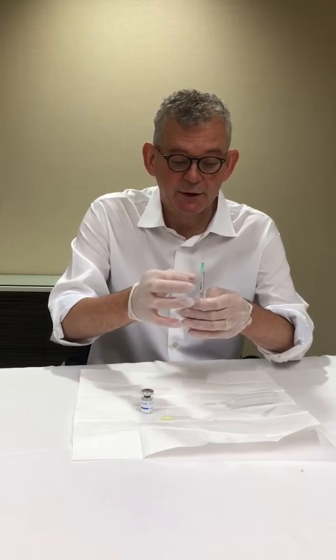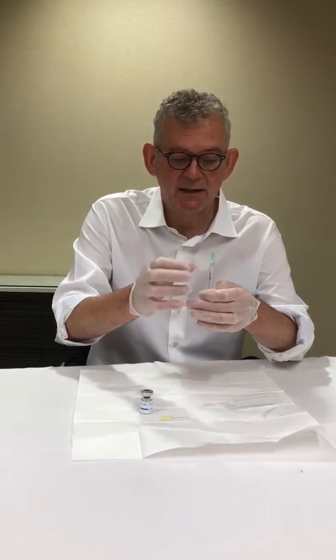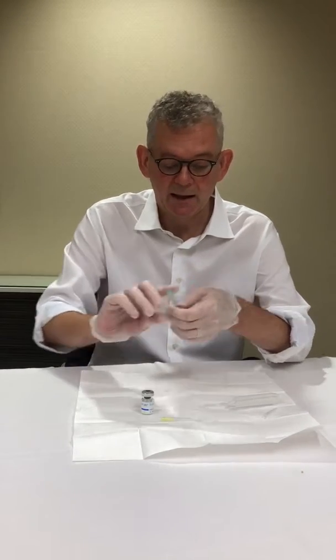We're going to start by putting 2.2ml of normal saline into this vial, because as we can see at the moment it's just powder — we need to reconstitute it. The reason we put 2.2ml in is because there are dead spaces that you will never be able to get back, so that would leave us with a full 2ml.